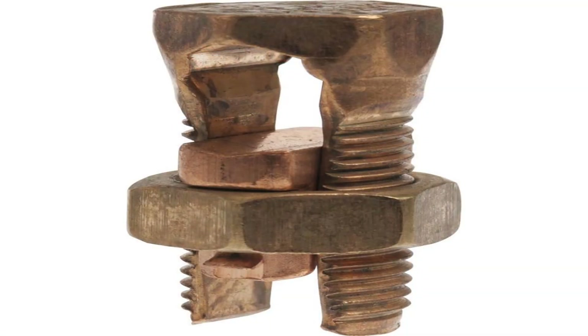Does it have to be one solid run of number eight copper all the way around the pool, or can it be split up? Can I tap onto it? How do I tap onto it if I do? And we're going to talk about that today.